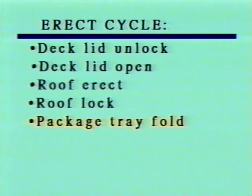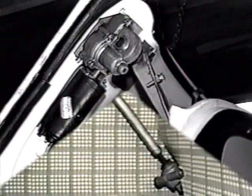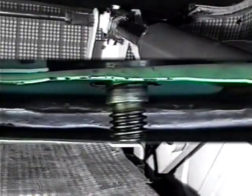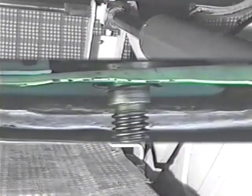For the erect cycle, these are deck lid unlock, deck lid open, roof erect, roof lock, package tray fold, and deck lid close and lock. Before getting into the cycles and their sequences, let's locate and identify the devices that make all this happen.